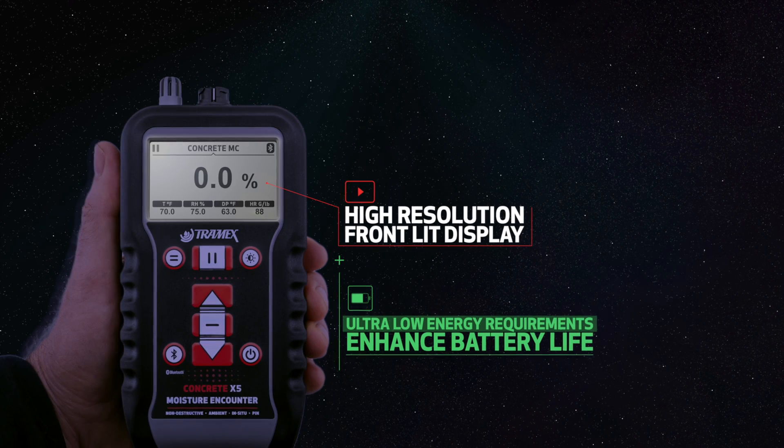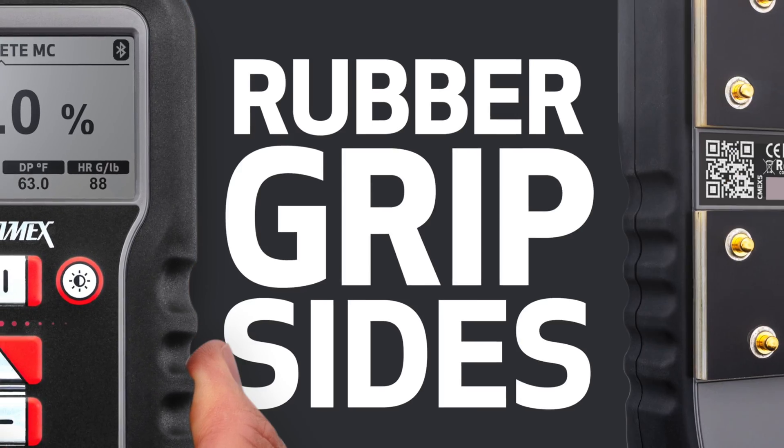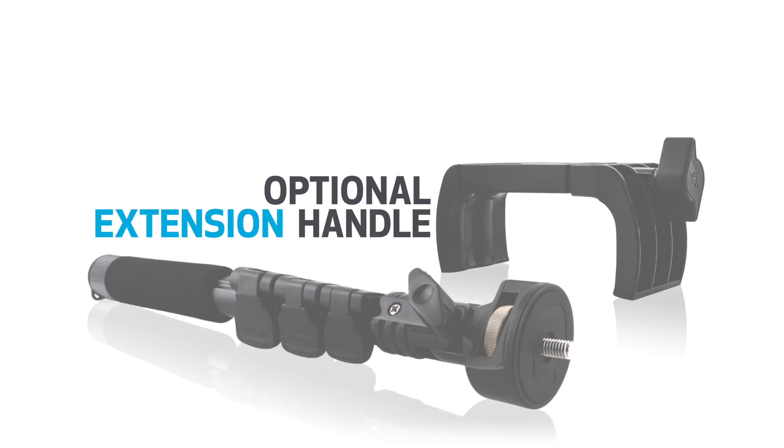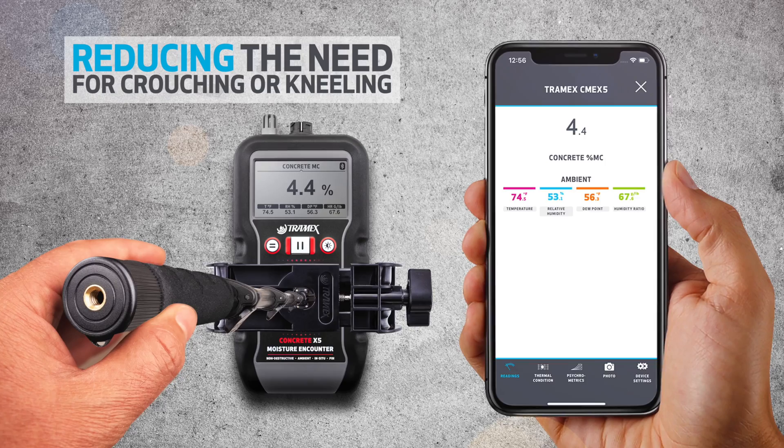Its ultra-low energy requirements enhance battery life. The CME X5 is encased in a rugged, durable body with ergonomic rubber grip sides. An optional extension handle is available for conveniently taking floor readings, reducing the need for crouching or kneeling.